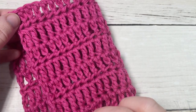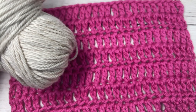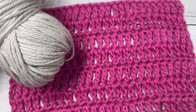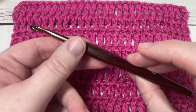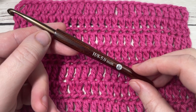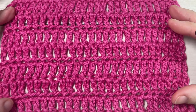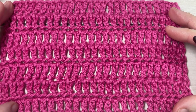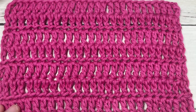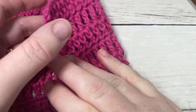For the tutorial I'm going to be using a worsted weight 100% cotton yarn — this is the Pima Cotton by Lion Brand. I'm also using a 5 millimeter or H8 crochet hook. A free written copy of this pattern can be found on my website at richtexturescrochet.com, and the direct link is in the description of this video.